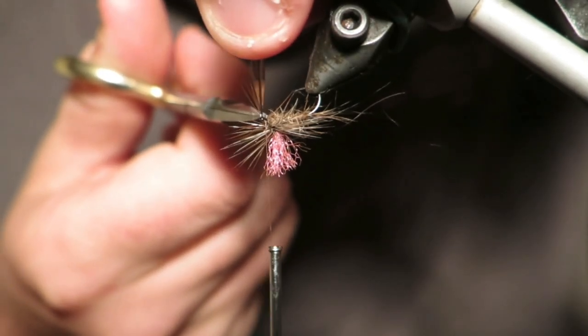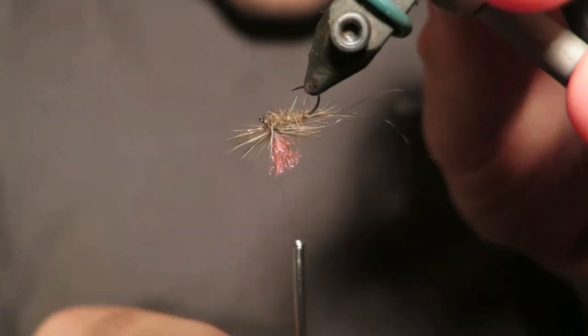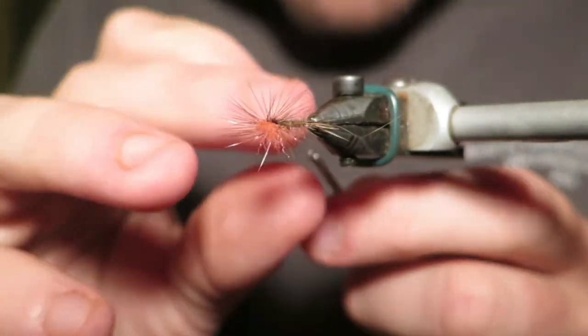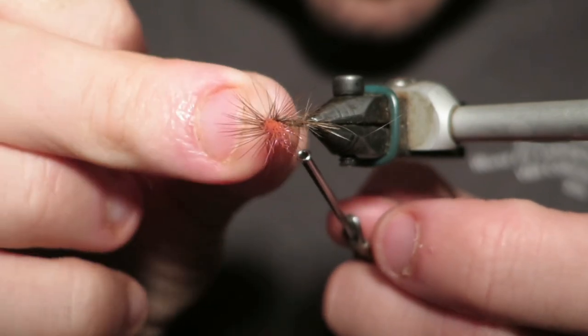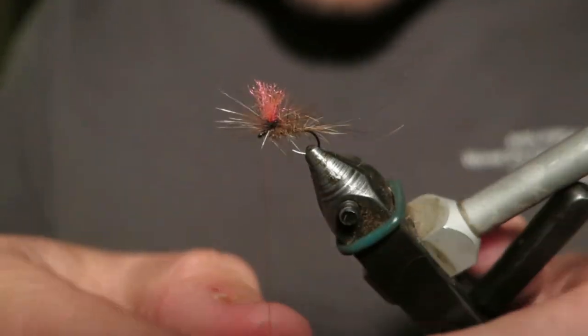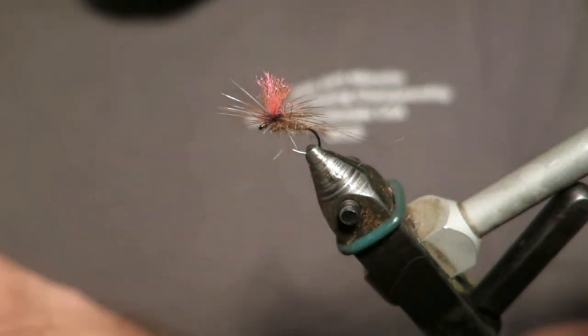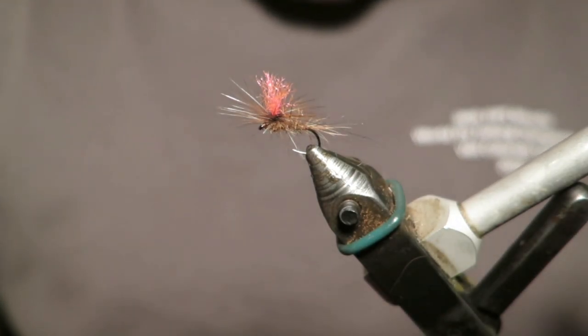So I've flipped him upside down. I'm just going to cut him. Cut those guys as well. I'm going to go a couple of half hitches like so, and then a dab of head cement.